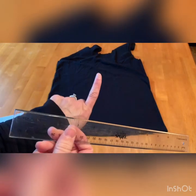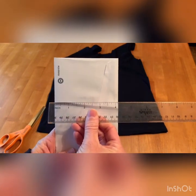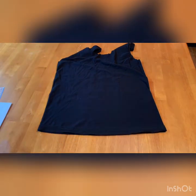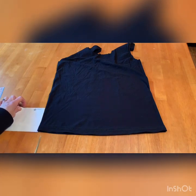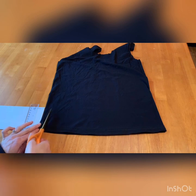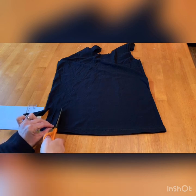Cut half-inch wide strips about three to four inches in height across the entire bottom of the bag. If you don't have a ruler, you can use your finger as a guide for the width of each strip, and a piece of junk mail — the average business envelope is about four inches wide — to measure how tall each strip should be. Cut strips starting at the bottom of the shirt, continuing the entire length of the hem.